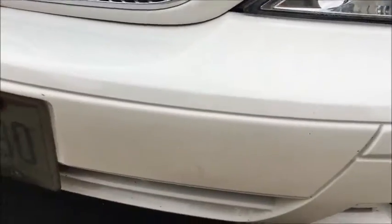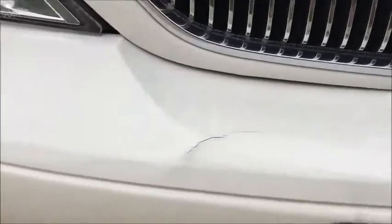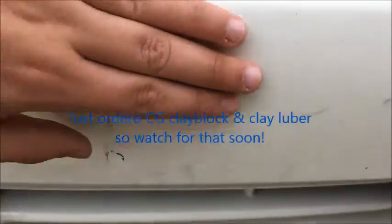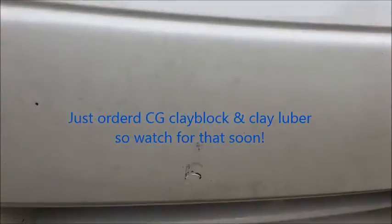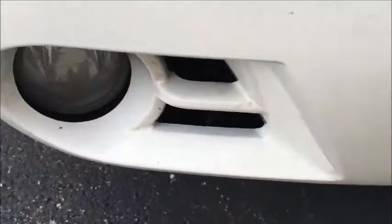The front bumper — I had bugs and stuff up here. There's some paint etching on the bumper; I bet if you took a really heavy clay bar and some gritty compound, this stuff would come out. This was here when I got the car, so that's not the cleaner's fault — it's been in the paint for quite a while. Some of these are rock chips; this is a daily driver.